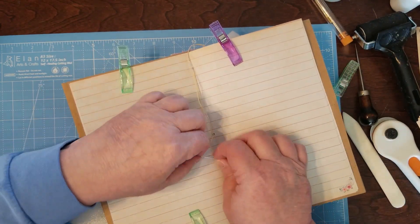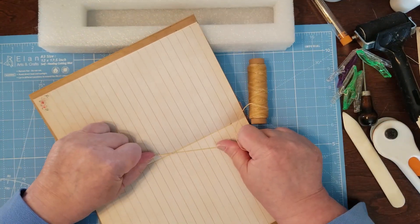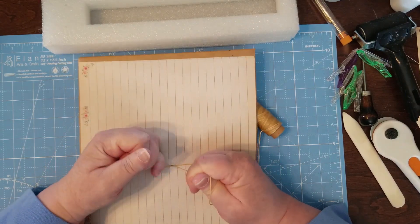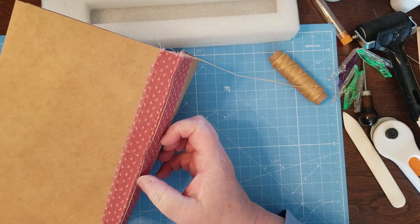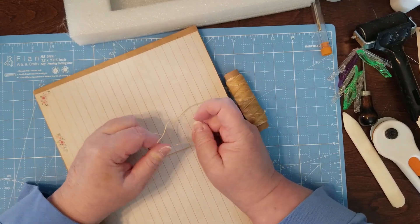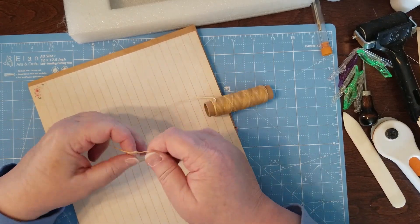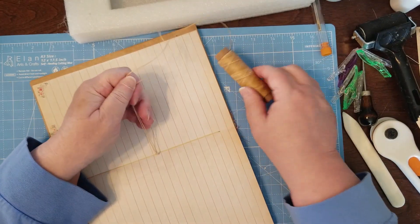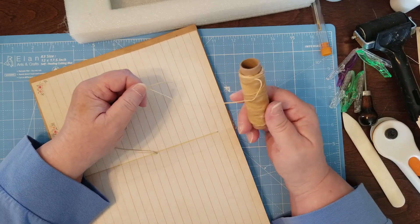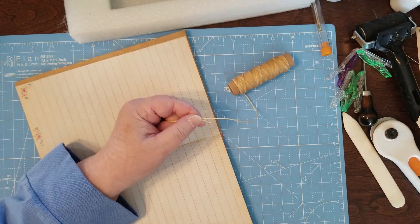Go up through there and make sure you get one thread on one side and one on the other. At this point you can take the clips off because they're just in the way. Pull that good and tight. That's a little loose — pull it tighter, but not so tight that you're going to rip your paper. You want it really strong and tight. I go through here twice — it's a double knot — and then do that same thing again. I didn't cut my thread off yet; I like to give myself some security. Then I just cut it off right there.